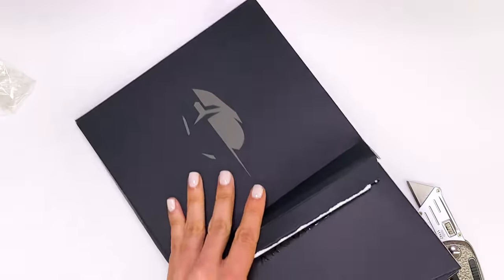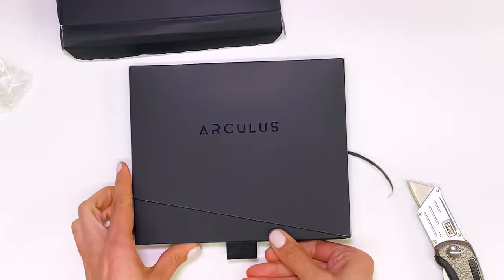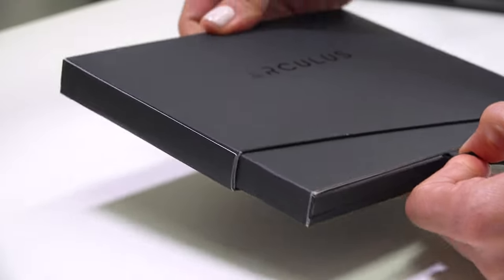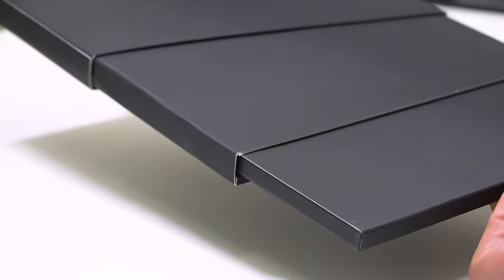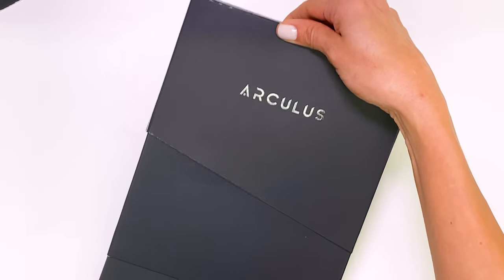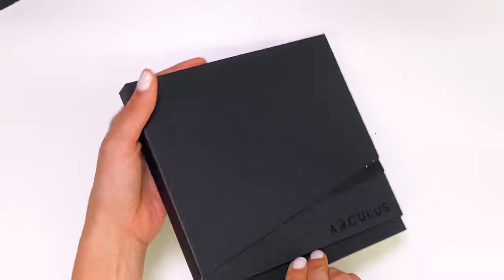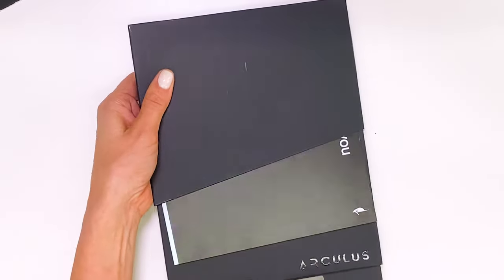Pull this out. So we've opened the box. Now let's pull this cloth tab right here and slide everything out. Inside the primary box is this other box that expands and contracts like so. When we flip it over, we see three things.